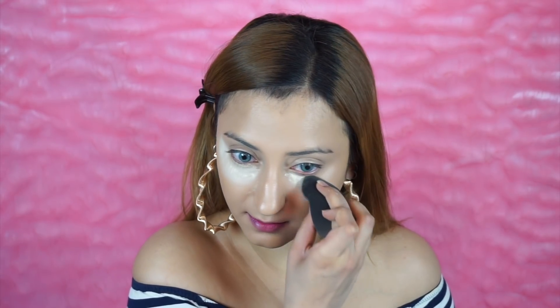Now to set everything in place, I'm going to be using the Huda Beauty Easy Bake Powder in the shade Banana Bread. You want to make sure you get rid of all of the creases first before you powder, because you don't want to set the creases in place. This powder has a really beautiful yellow undertone, so it really just brightens up the face. I'm not baking too much — just applying a lot of powder to set everything in place. You can bake if you want; this product is really nice for baking as well.